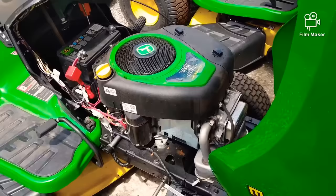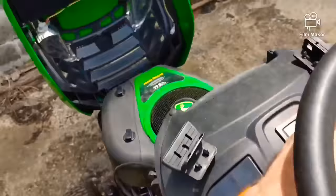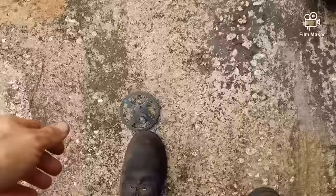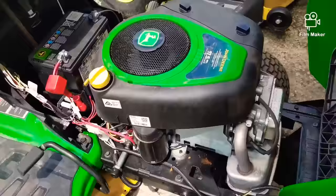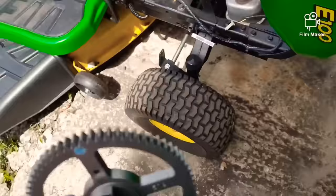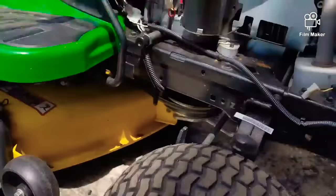That brings us to reason number two, which is why this one's in here — it's not starting. It sounds like it's the battery, but if I turn it with the brake on it'll just click. What's going on is here's the cam out of one of these — this is a very common issue. This is the Briggs and Stratton 17-and-a-half horsepower, looks like the 31R977 model.